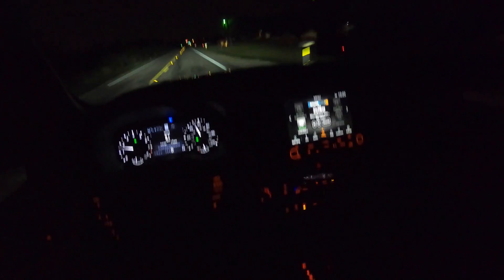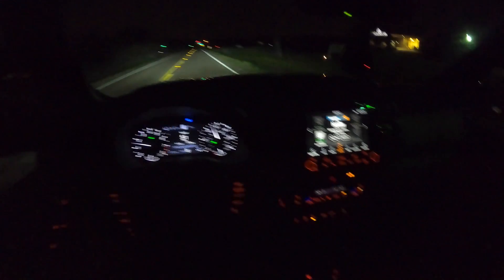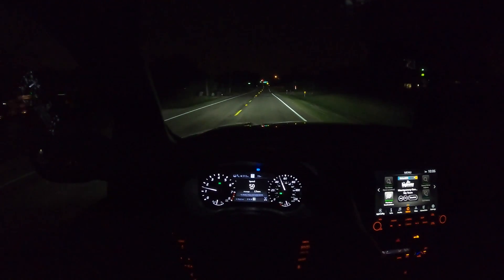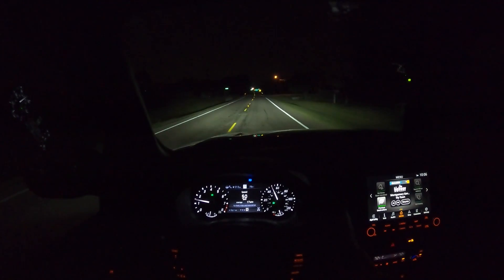I wish we had a little bit more lighting in this cabin — it's just really, really dark. It's a pretty traditional and simple layout. Be sure to look in the description for my full review with all the details on this 2022 Frontier. Thanks for tuning in, we'll catch you next time.